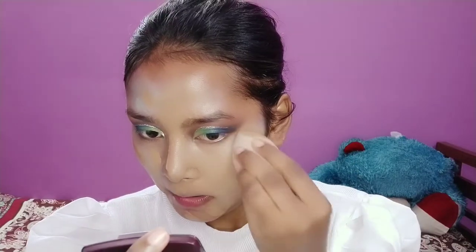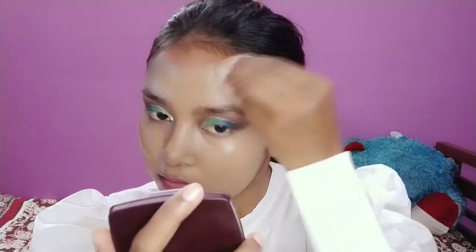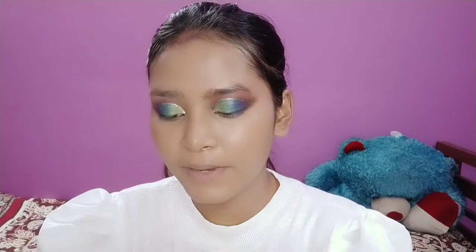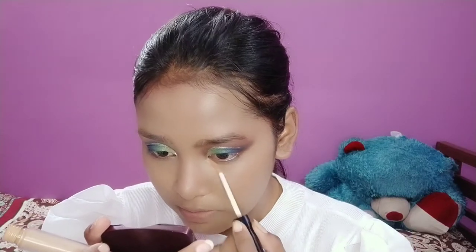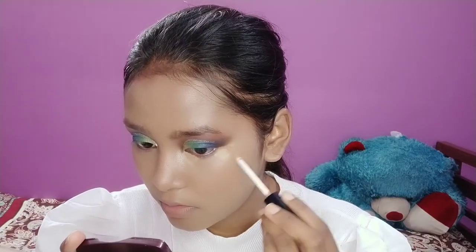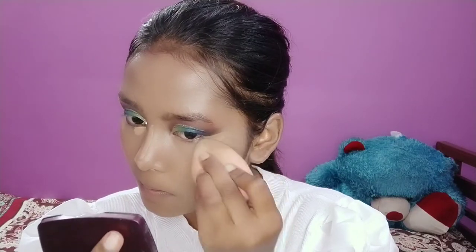I'm going to use the foundation from Lakme 925 which is in the shade Neutral Honey. Next I'm going to use my concealer from NY Bay in the shade Caramel Pritzel underneath my eyes. Then I'm going to set everything with my loose powder to set my whole base.